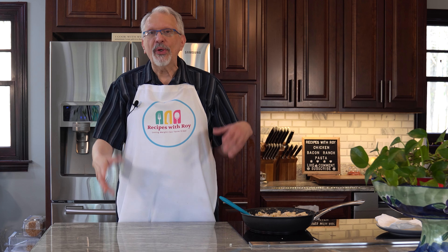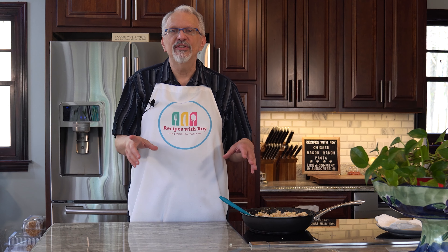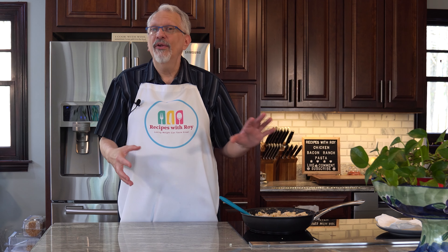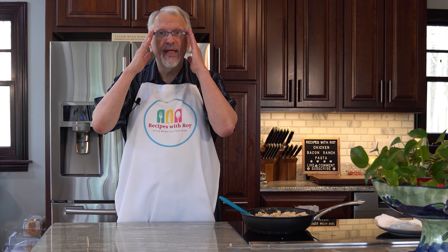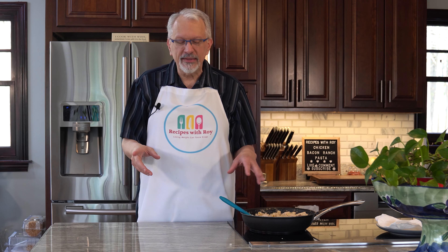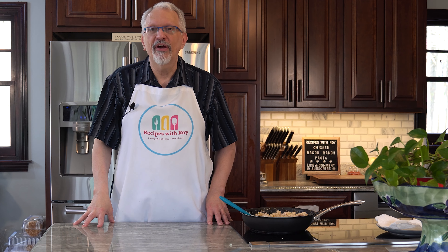This can be stored in the fridge for about five days, or you can freeze it if you're doing meal prep. You can double up on this and store it in the freezer for about three to four months, so it's definitely something you can meal prep and get ready ahead of time.